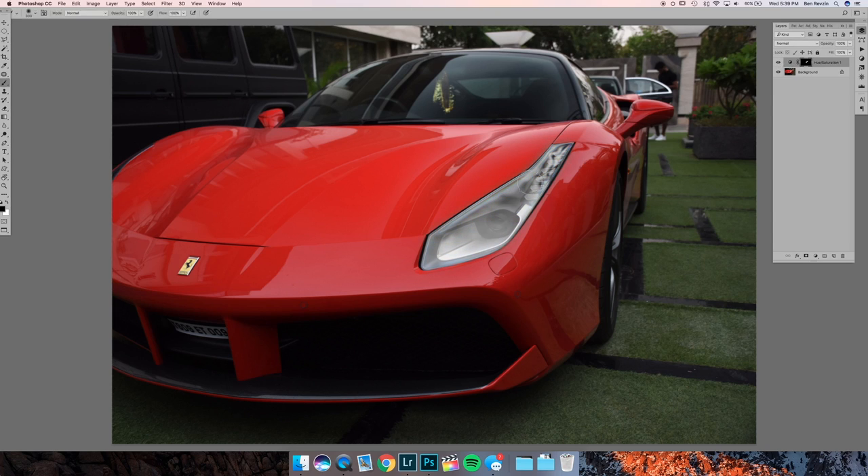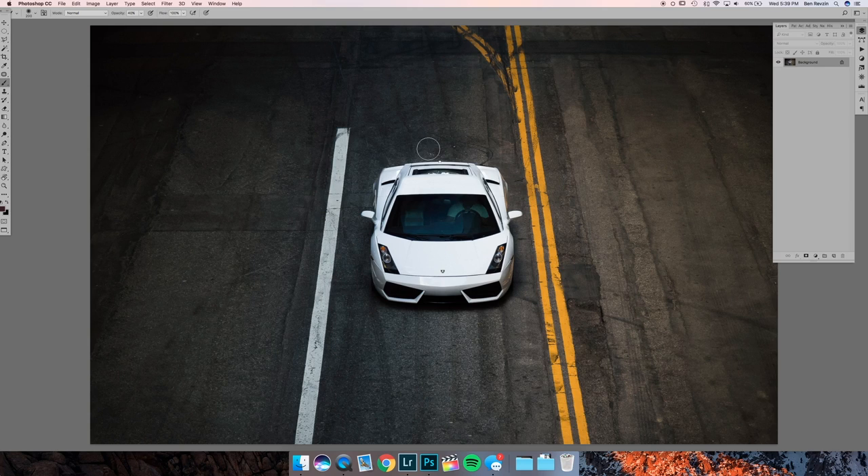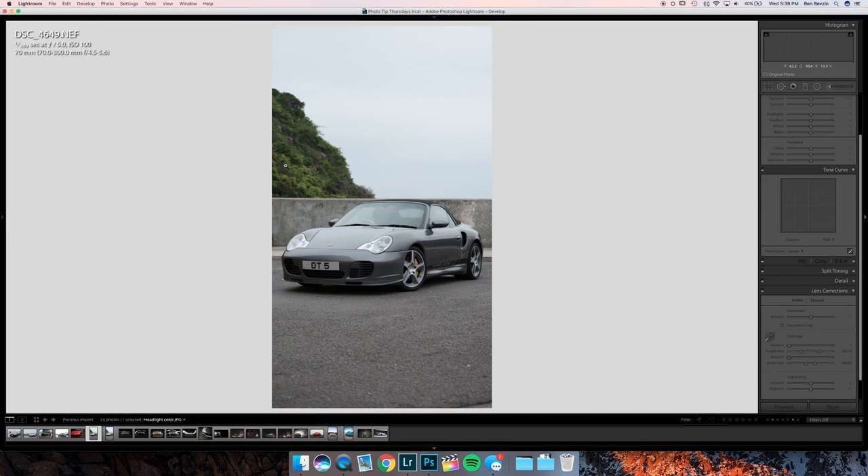Usually this effect happens on the iris, so you can do a low-opacity brush and kind of brush that polarized effect back in just on the part of the headlight that you want.